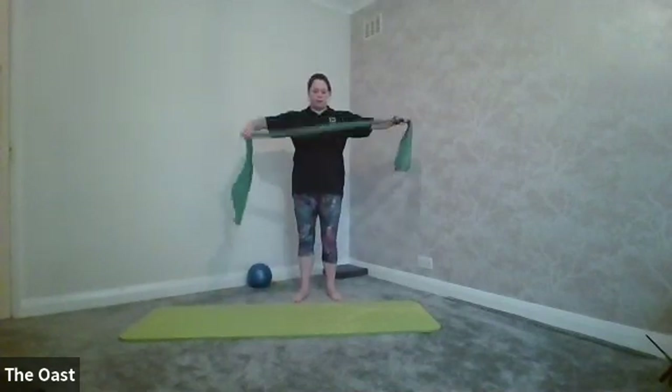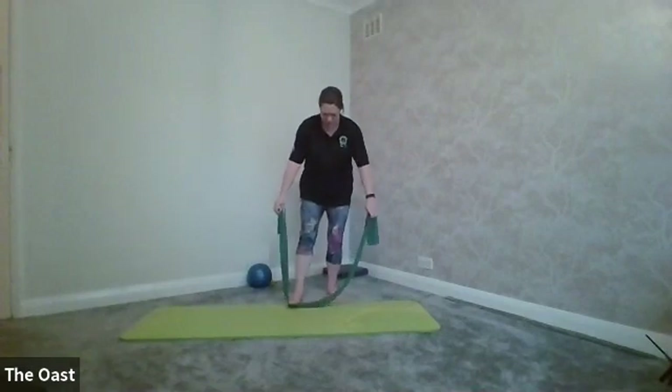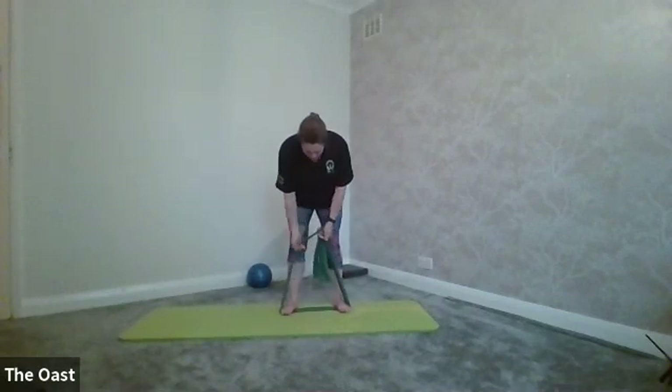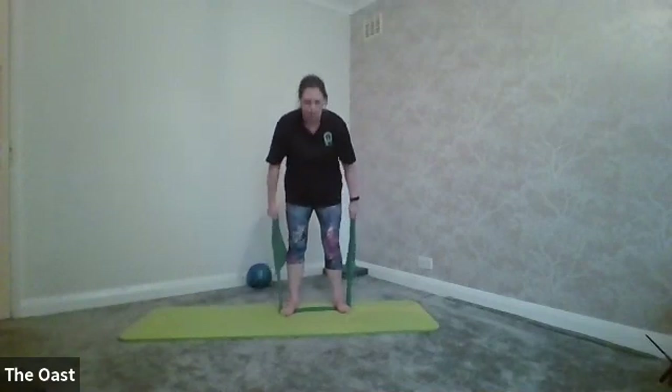Take hold of your band — it's going to go underneath your feet. Stand with the band so your feet are hip-width apart. Take hold of the band low down so you've got some tension in the band, okay, so the band's under tension as you're standing up.